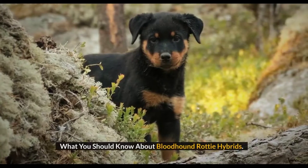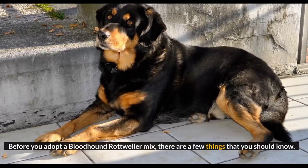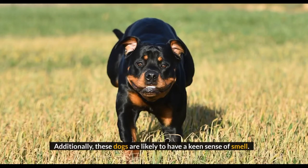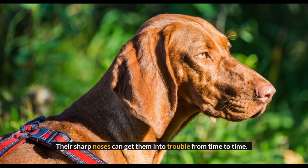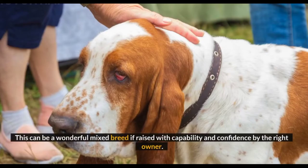Before you adopt a Bloodhound Rottweiler Mix, there are a few things you should know. Most importantly, understand that this is a large dog with medium to high energy levels and a protective drive. These dogs are also likely to have a keen sense of smell, and their sharp noses can get them into trouble from time to time. Therefore, training from an early age is critical. This can be a wonderful mixed breed if raised with capability and confidence by the right owner.